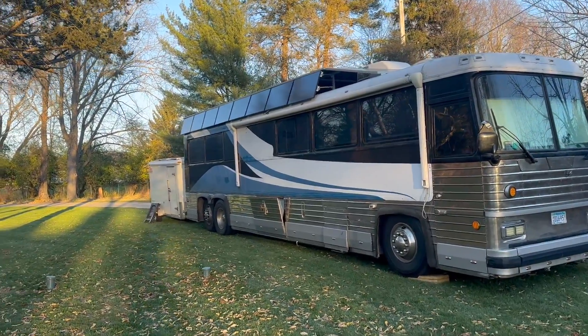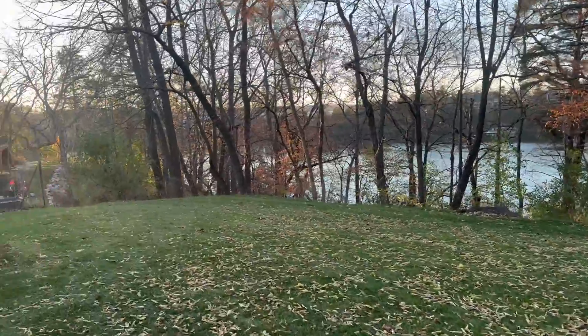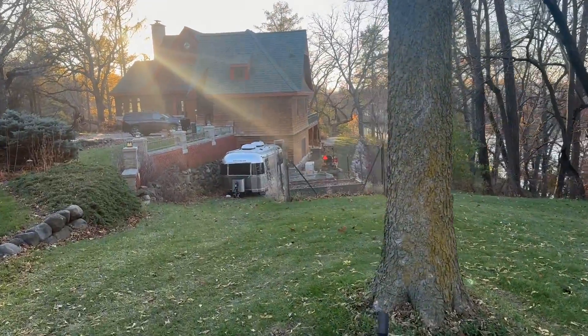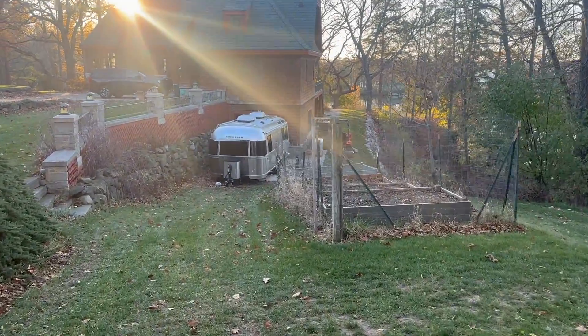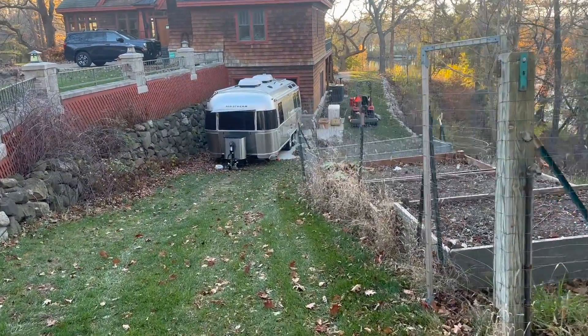We're not done yet. We are still out on the road at a beautiful lake in Wisconsin working on an Airstream. Check that out. We've got a ways to go, but we've also got a lot of work done. If you want to learn about what we're doing on this Airstream, keep watching.